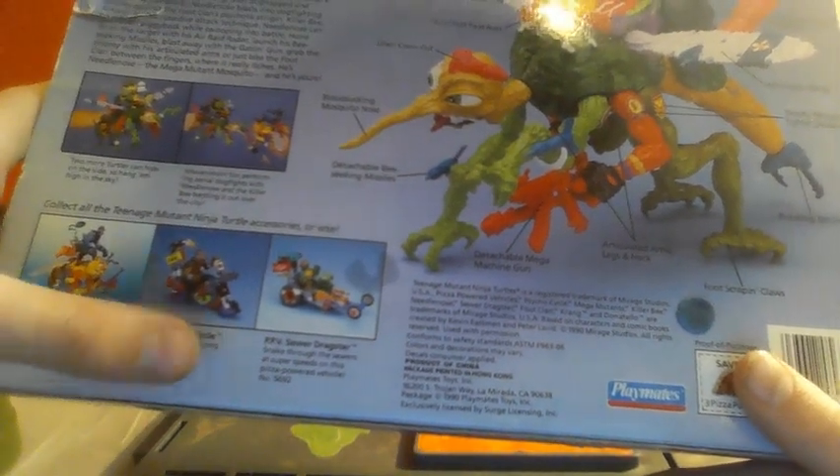Under the bio actually it's got: two more turtles can hang on the side, so hang them high in the sky. Have a mutant fun performing aerial dogfights with Needlenose and Killer Bee, battling it out over the city. Like I said, there's the little bee there, which I have — who's pretty cool — and he fights with the mosquito. And there's a little 'collect them all' section down here with the bee, Psycho, which I have, and the sewer dragster. And then it's got the three pizza points, the Playmates logo, and the stock number again.